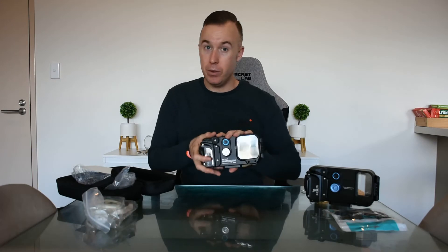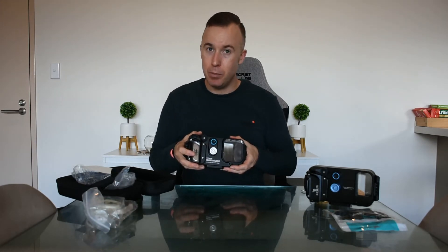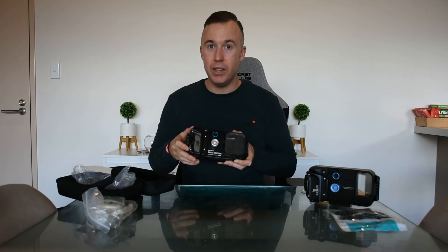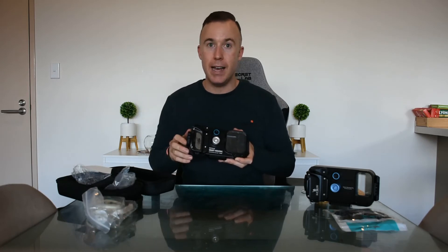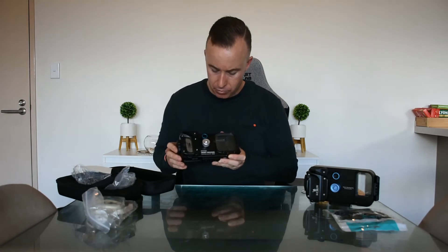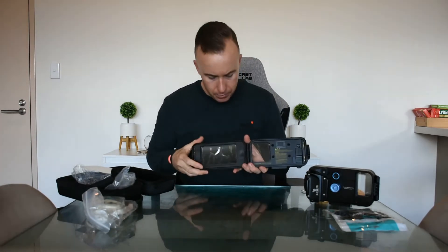I do know they've brought out their own app. However, not to advertise Dive Plus, but if you sign up with them, the filter option that they have for both video and pictures is fantastic — it's really good. So let's open up the housing.